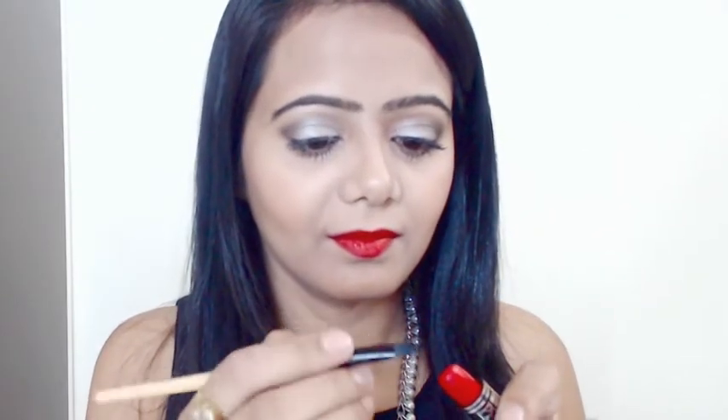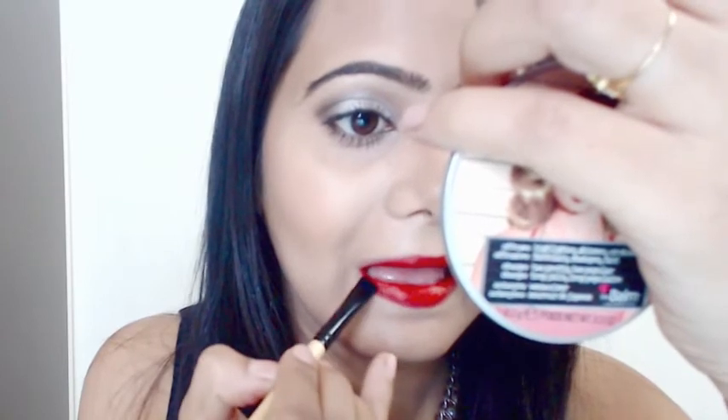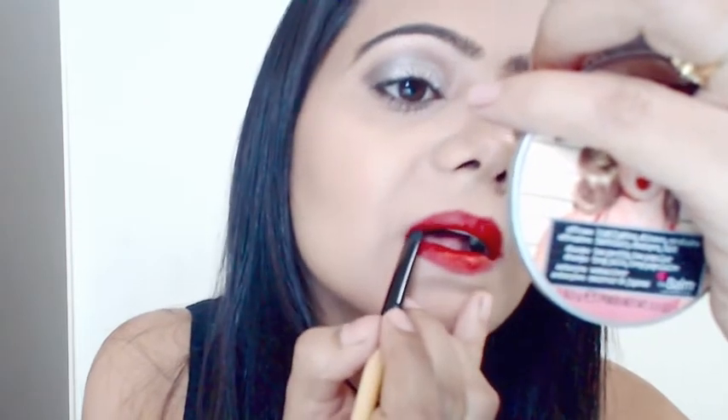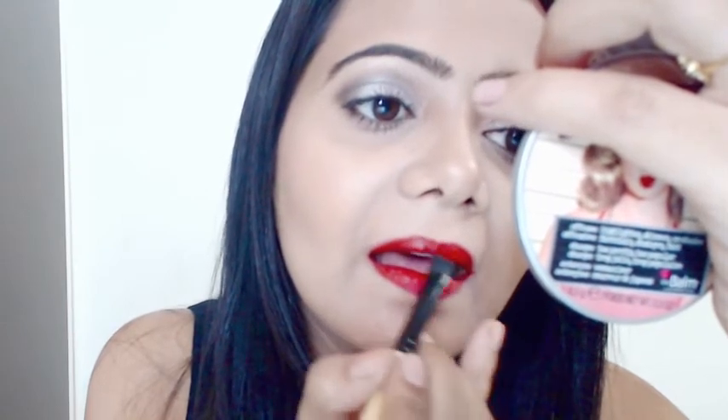I'm also going to apply some with the help of a brush just to make it even more precise. The brush I'm using is an angular brush by Wigger. I know this is not the correct brush for lip application, but this works amazingly for me — it gives a neat line and also a very precise and beautiful finish. I would highly recommend — there's no hard and fast rule that the tools I use work for you too. Anything that works for you is the right one for you.